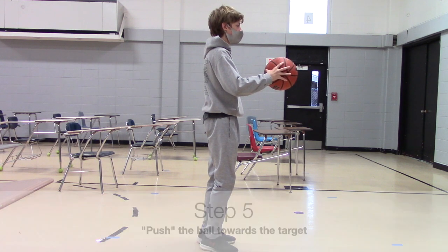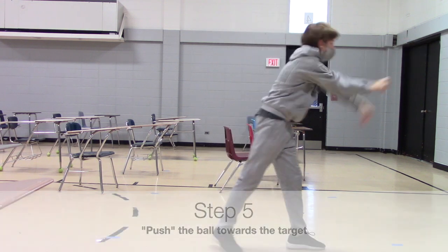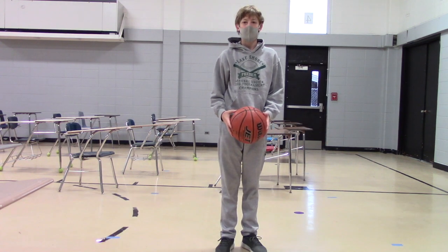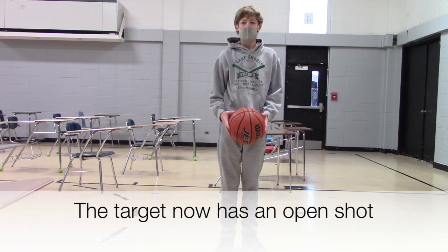Step five, push the ball towards the target. Step six, hope the target catches the ball. Step seven, the target now has an open shot.